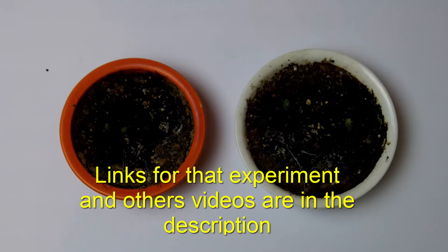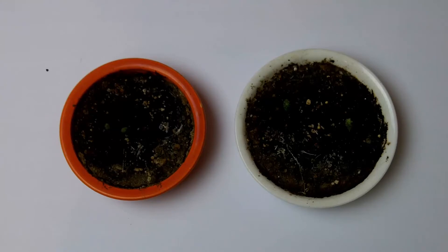The container on the right is the non-radioactive container, and the one on the left is Fiesta Ware — it emits a good amount of radiation. It has a uranium glaze on it, which is radioactive red.